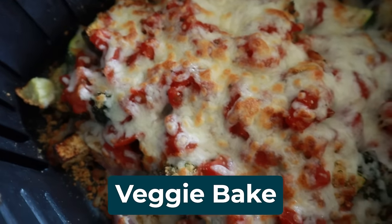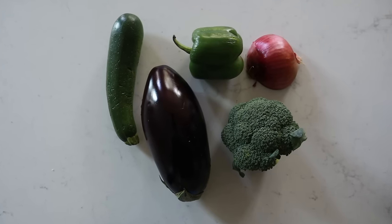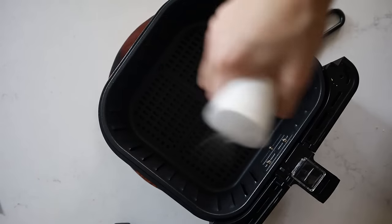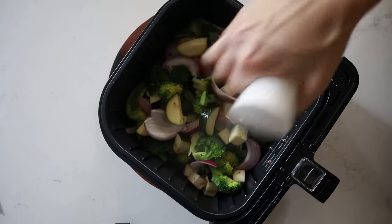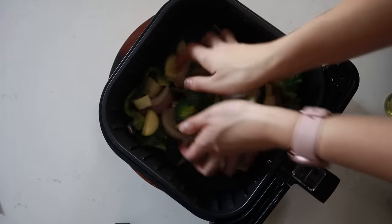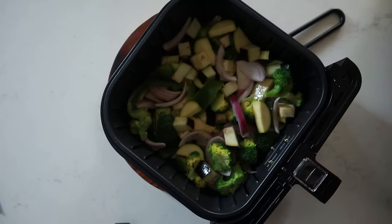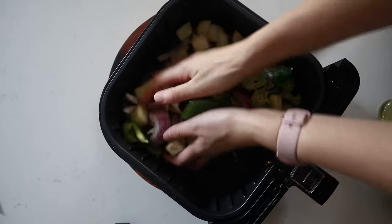I think you're gonna love this amazing veggie bake. You could do any type of veggies you want — today I'm using eggplant, a pepper, zucchini, broccoli, and a red onion. Cut everything up into bite-sized pieces, spray your air fryer basket with avocado oil, load it up with all your cut veggies, spray again to coat, and stir them around. It's very important that everything is evenly coated. Put this in the air fryer at 380 for 10 minutes.